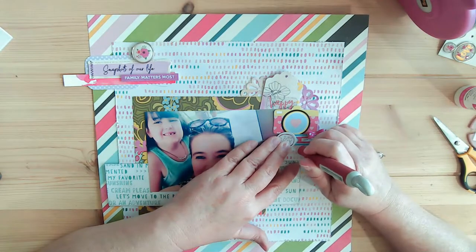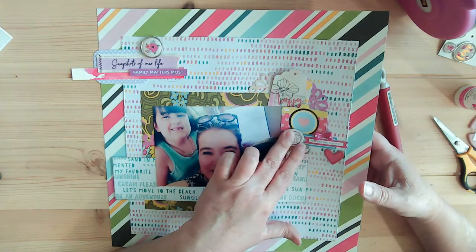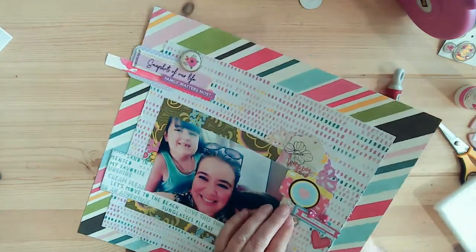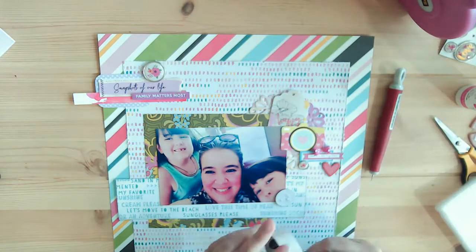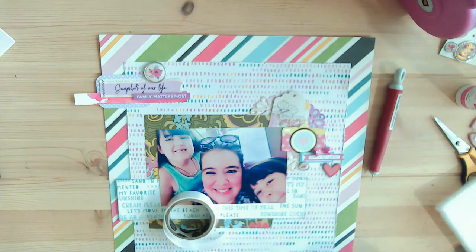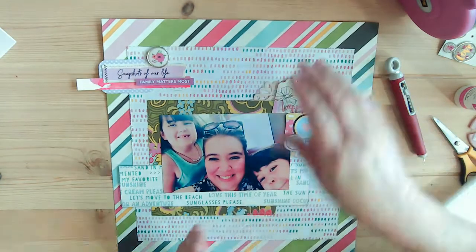It says 'a little silly' — well, this family is not a little silly, they are a lot of silly. They're such a sweet family. The bigger heart is from Freckle Fawn, and that was one of the items sitting on my desk. It's always nice to look around and see what you have nearby, because there's always a little something — some straggler you forgot to put away. It's amazing how those little stragglers work perfectly on the page you're working on.